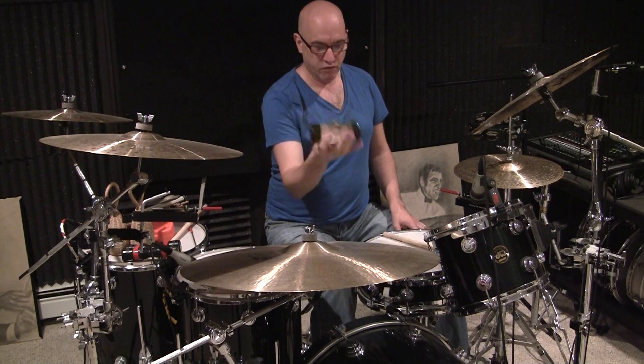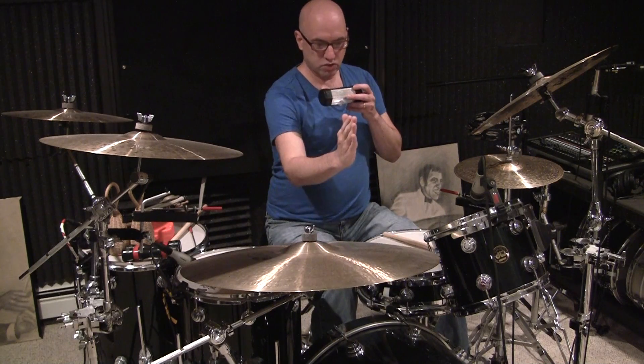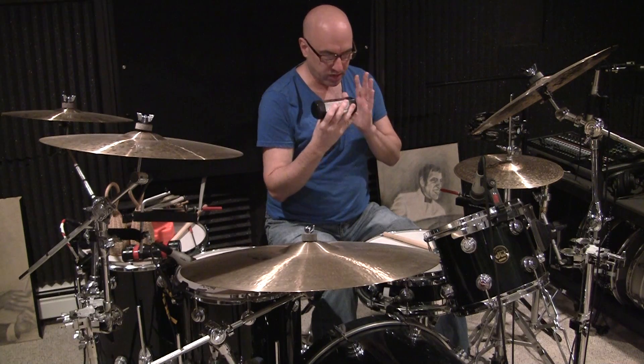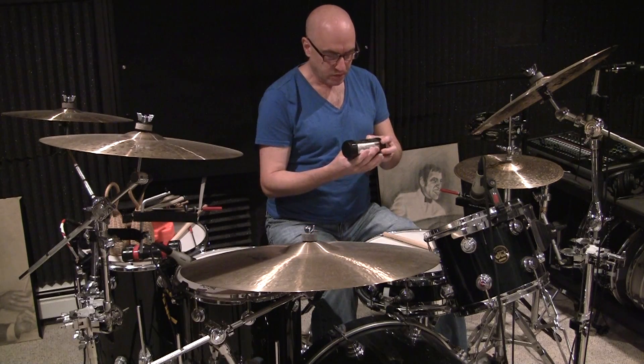One and two and three and four and one and two and three — so you've got forward and back with eighth notes. Focus on which strokes are forward, which strokes are back along with the counts, and it's really going to help you line things up the same way you coordinate any drumming exercise or pattern.